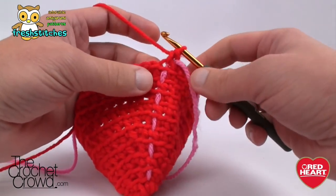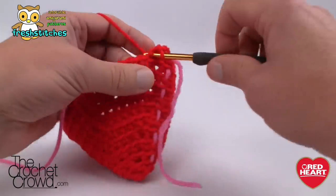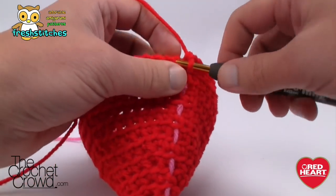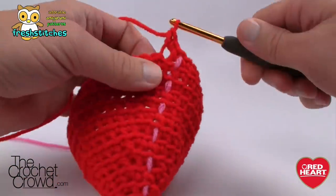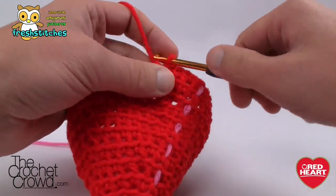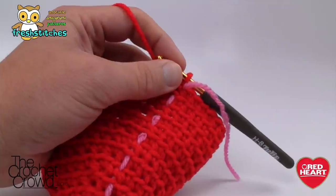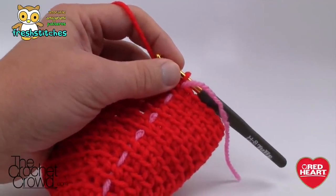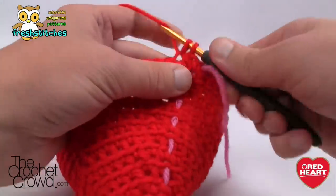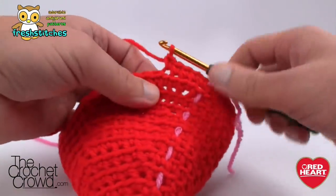Round twelve: just single crochet into each one — no big deal, just please single crochet in each one all the way around. Round thirteen: put two in the first one and then eight on its own. Do that same thing — two and eight — all the way around. Now for the next ten revolutions, rounds fourteen to twenty-three, you're going to do one single crochet into each stitch. Just keep moving up that stitch marker each and every time.